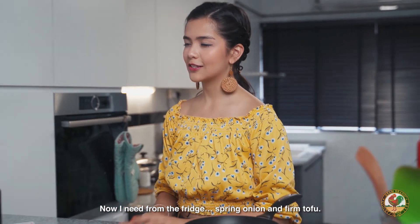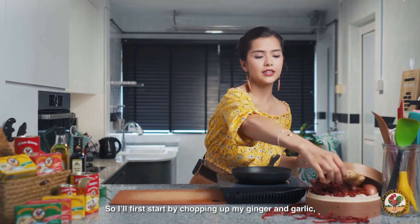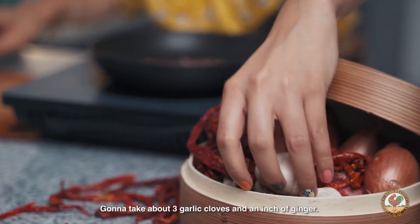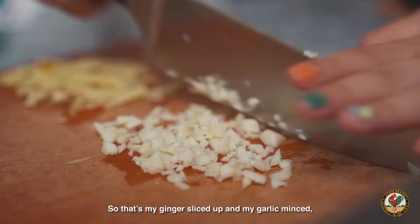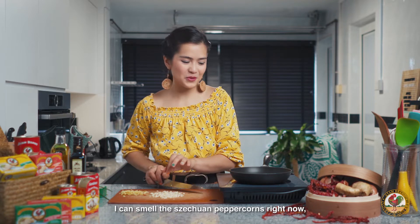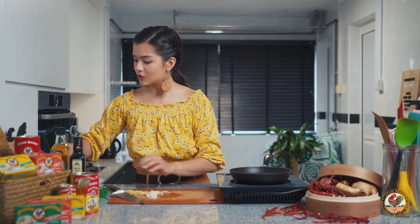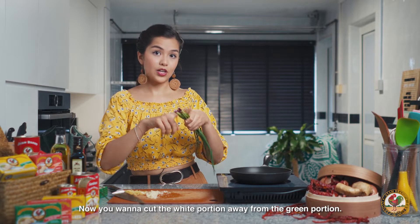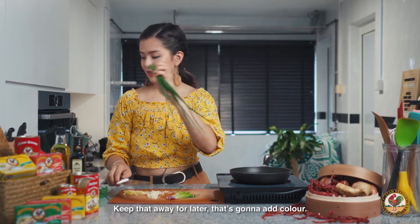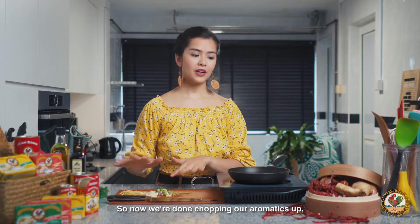I need from the fridge spring onion and firm tofu. I'll first start by chopping up my ginger and garlic — those are my aromatics. I'm going to take about three garlic cloves and an inch of ginger. That's my ginger sliced up and my garlic minced. I can smell the citron peppercorns right now, so I'm just going to turn that off. I'm going to take about three bunches of spring onion and cut the white portion away from the green portion — I'll keep the green for later for color — and just roughly slice the white parts up.